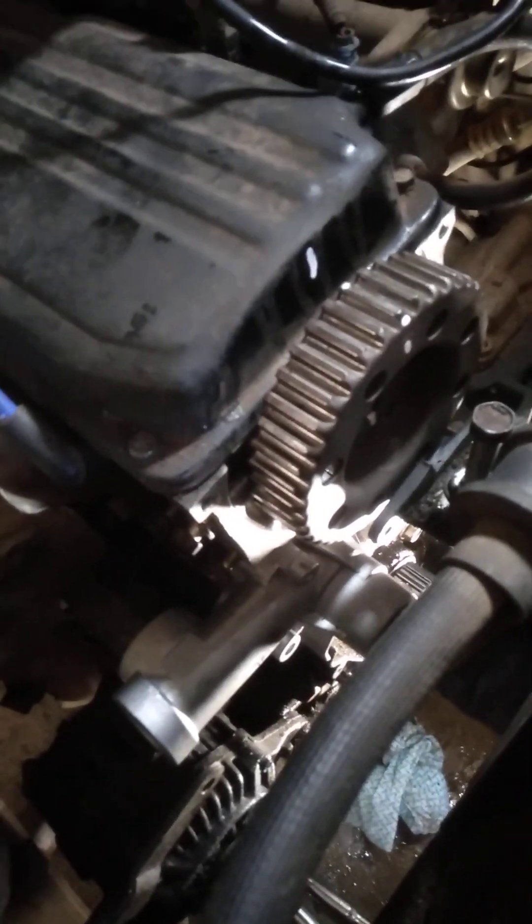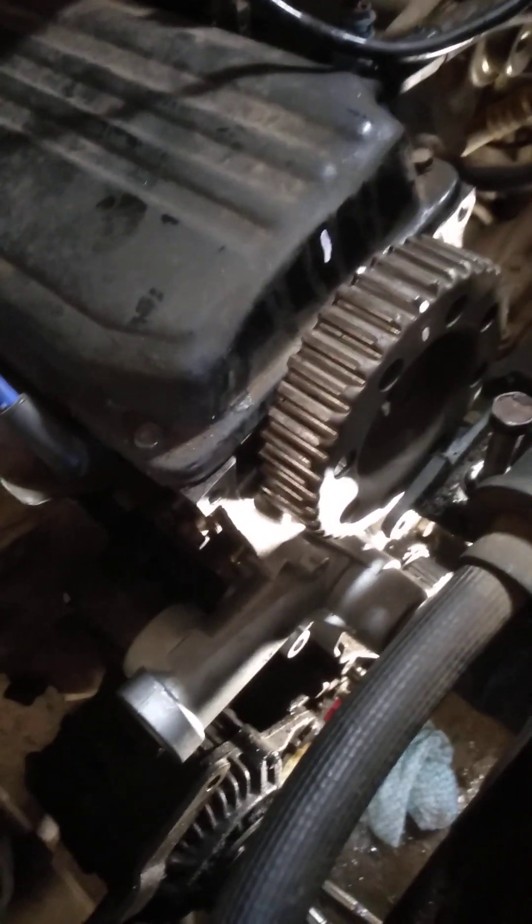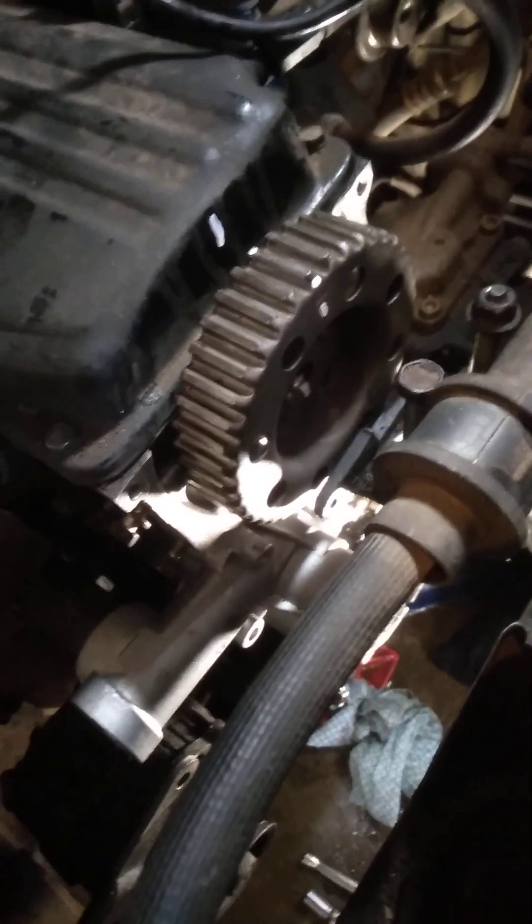I've got down to brass tacks now, the nitty gritty. What I've done is I've installed a new water pump, which is behind the timing belt. If you're going to go to all that trouble, you may as well install that. So I'm just up to that now — I'll give you a bird's eye view from the bottom here.